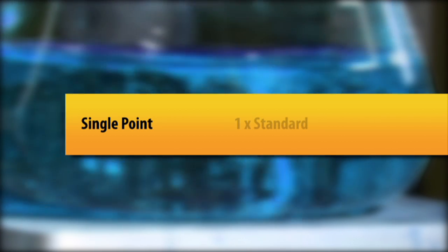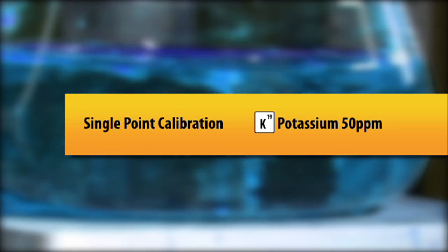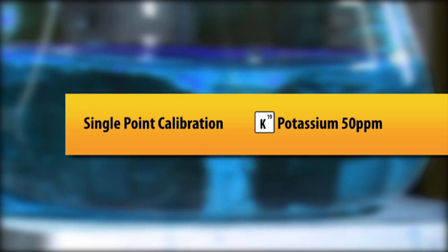The single point calibration involves one standard and a blank to set the zero point. Of course, all calibrations require a blank to set the zero point. Let's do a single point calibration of potassium at 50 ppm, and while we are calibrating we can use the FP PC software to follow along.